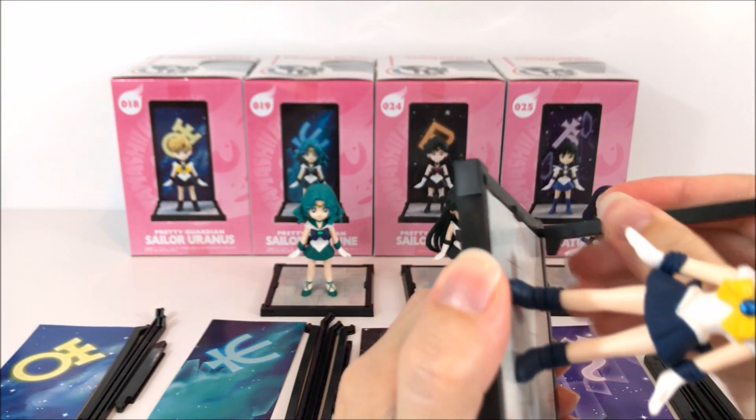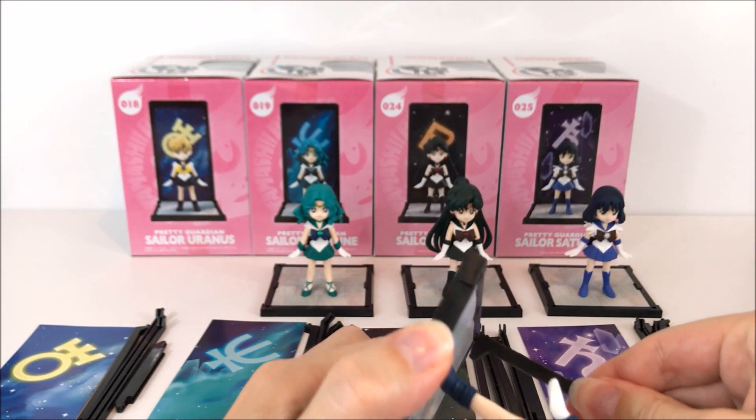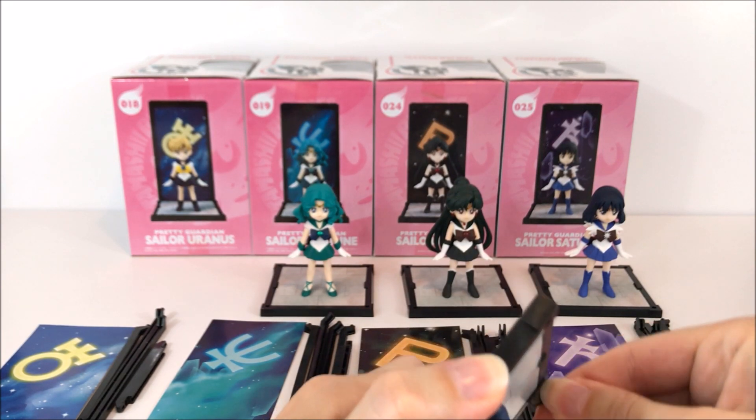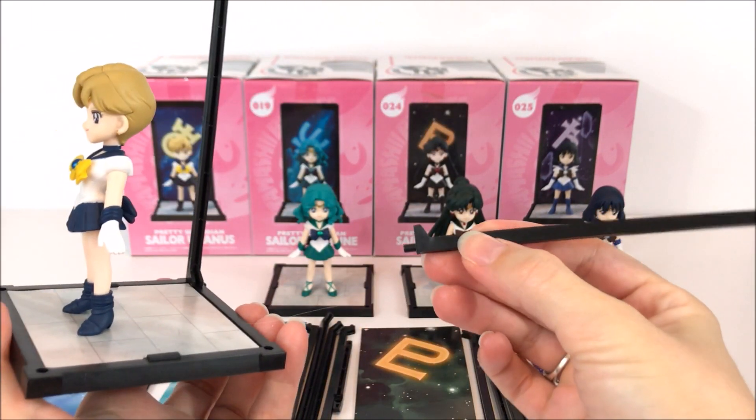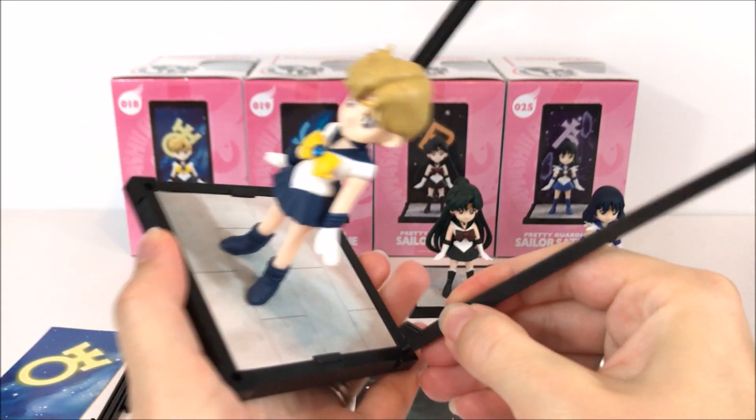There's a special way these go on — you have to make sure they go on the correct way. I'll see how well I can remember how to do this because the bottoms are different than the tops.